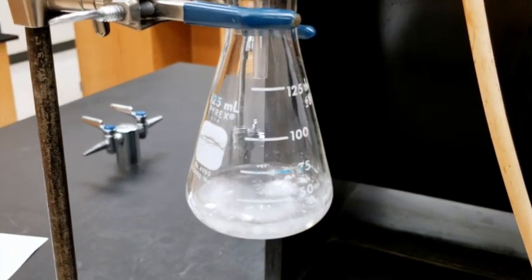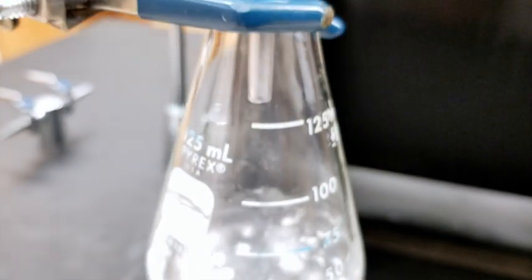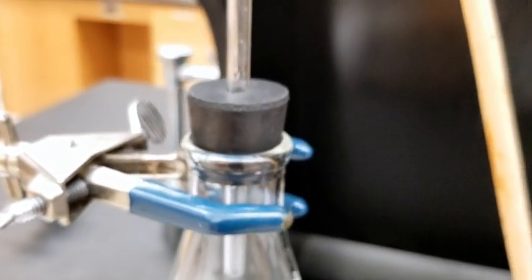Drop all the pieces of the tablet and all the powder into the Erlenmeyer flask that has the hydrochloric acid, and immediately seal this container with your rubber stopper and the gas tubing.